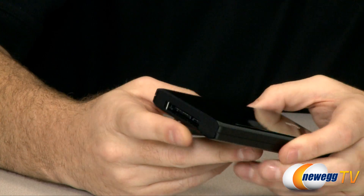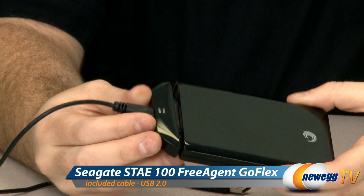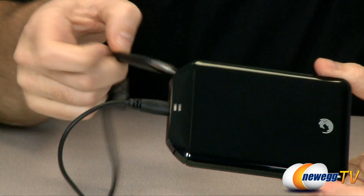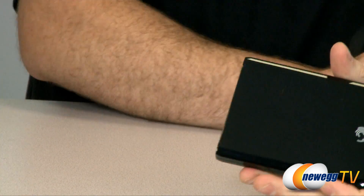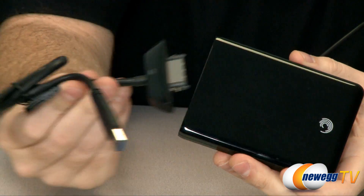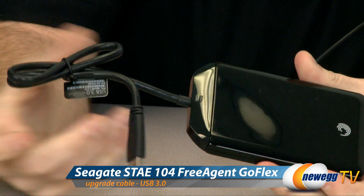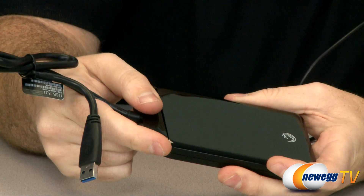For our 2.5 inch drive here we have the standard USB 2.0 adapter and that snaps in just like that, giving you a pretty standard USB 2.0 external hard drive. Now if the situation arises that you upgrade your computer or maybe you get an add-on card for USB 3.0, you can simply purchase the USB 3.0 adapter. That snaps in just like that and now you've upgraded to USB 3.0 connection speed.